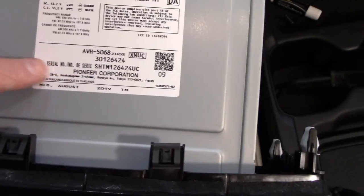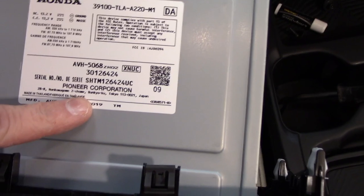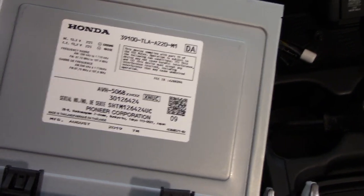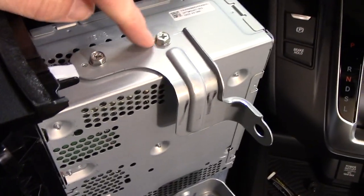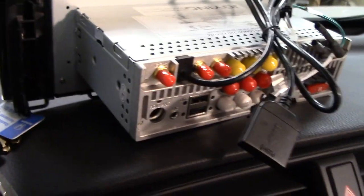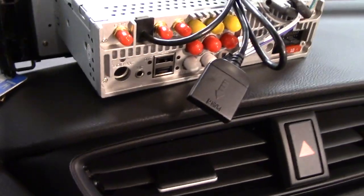Something interesting — looking at the sticker, this was manufactured by Pioneer, which is common for Pioneer to make OEM radios, though it doesn't sound like one. We'll also need to remove the brackets on both sides — those two screws on each side of the stock radio need to come off and will be transferred onto the new radio.